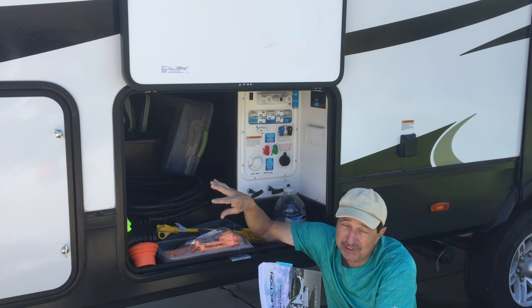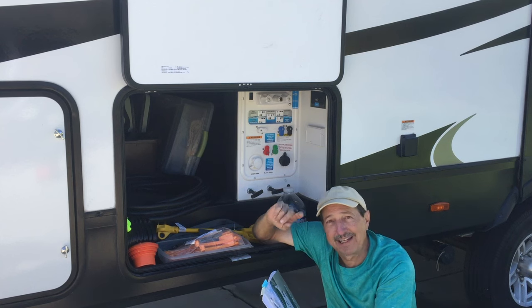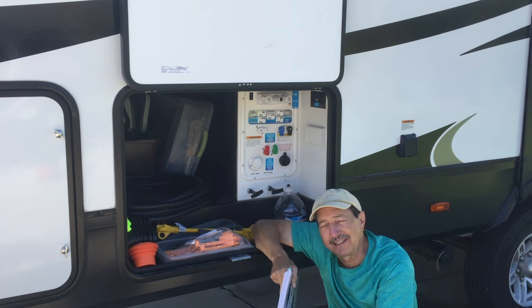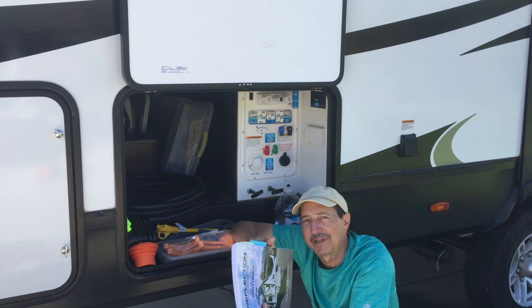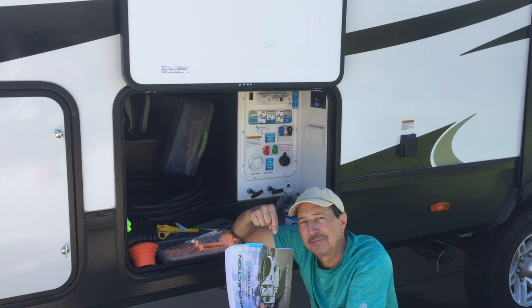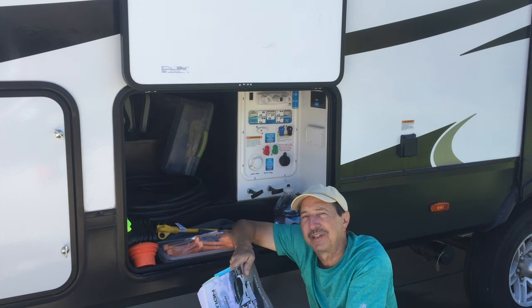I was browsing online through social media and forums and there are a lot of people that broke their water heaters going by this book. I'll show you how to do it right.